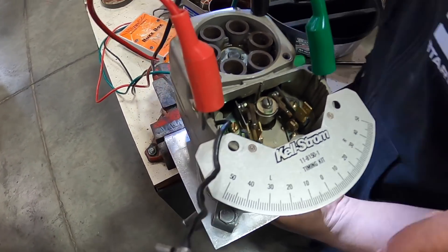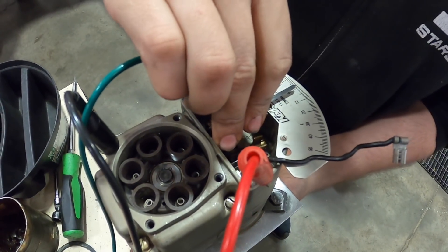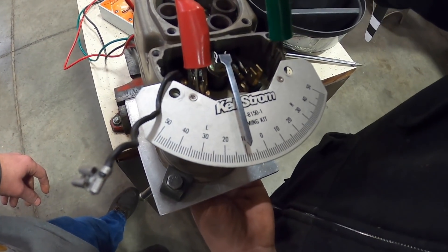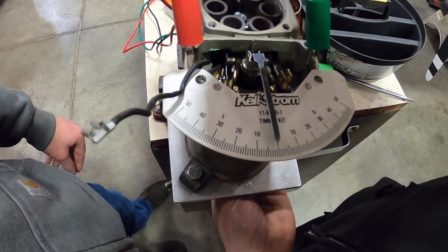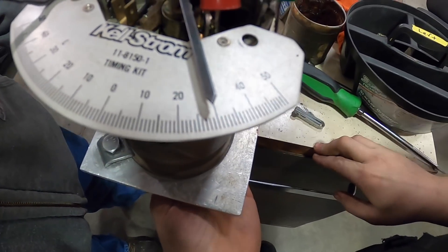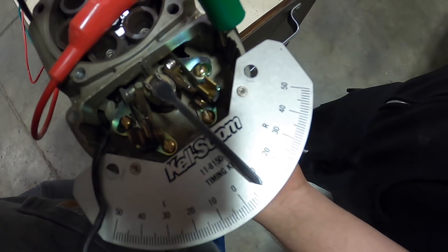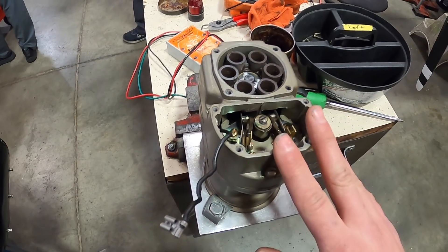Next we're going to check our retard contact points. We reinstall our needle and since we know it opens at 10 degrees, we adjust the needle to minus 10, so the contact point will fire at zero. The retard point is supposed to fire 30 degrees after the primary goes off — spec is 30 degrees plus or minus two. This one fires right around 29, so this is good. It was off earlier and we already adjusted it by loosening those screws and turning the contact point to open at a different position.